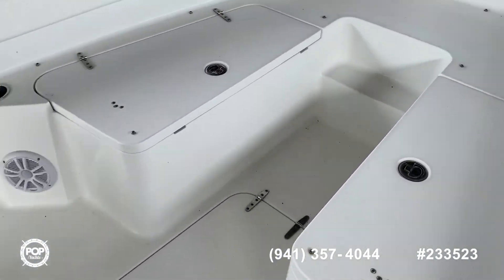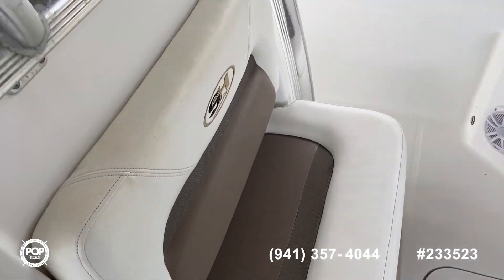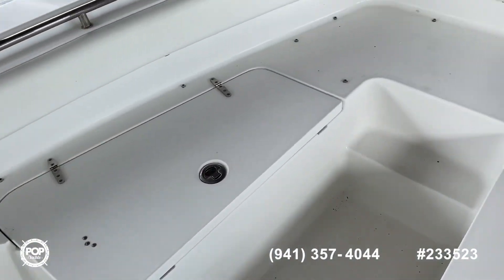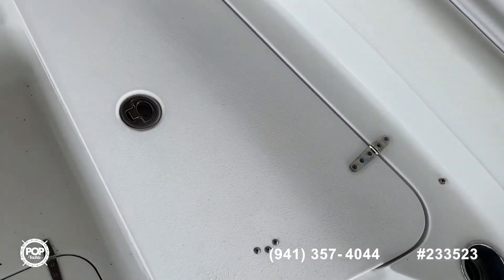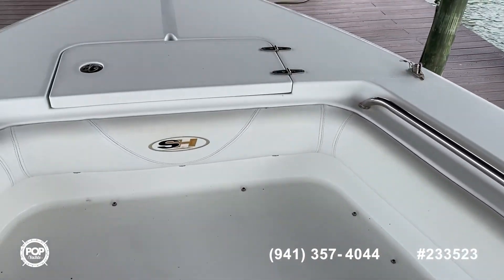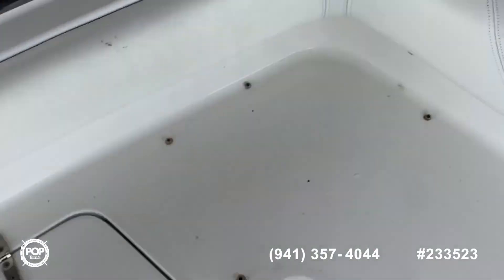You can see how large the bow seating area is — you've got your front bench, console bench, and you can see the snaps where you'd have your snap-in cushions, but otherwise you can just fish out the front, walk around. This is your anchor locker.